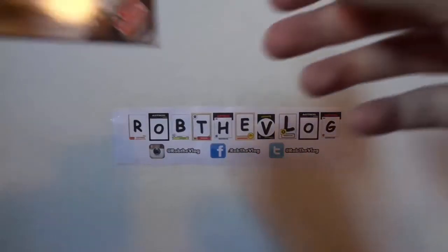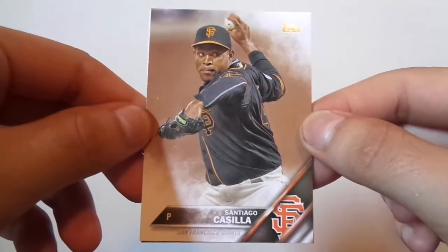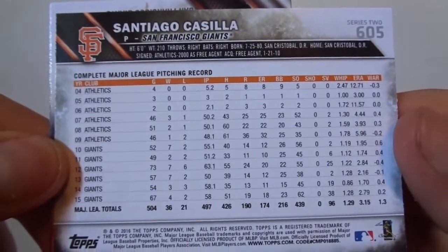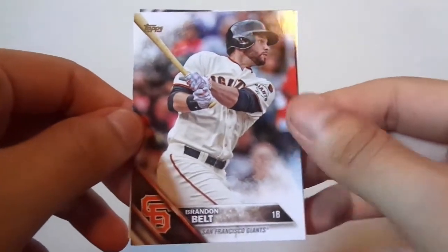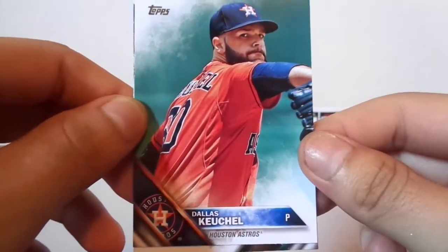Alright guys, I'm back. We got Santiago Castilla — let's look at the back. Pretty cool. We got Brandon Belt. Dallas Keiko — did not have that card, which is weird. That's a plus. Did not have this card.